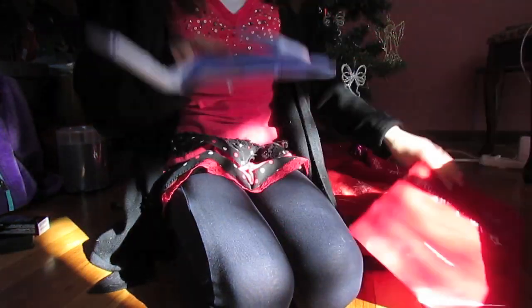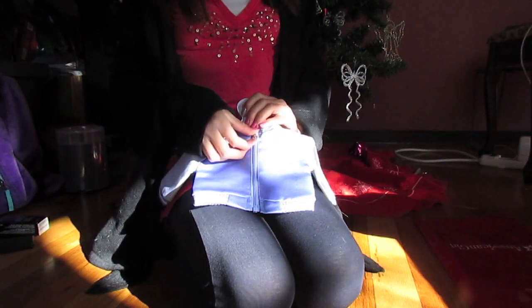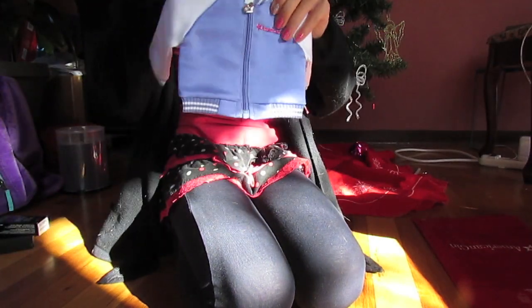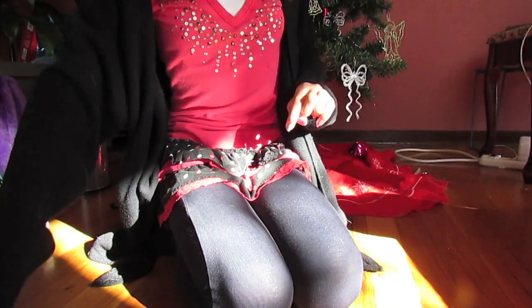Moving on to one of the things my dad got me — it is the Inner Star U jacket. This is super cute. The zipper is so awesome, very detailed, and an awesome piece of clothing to have.